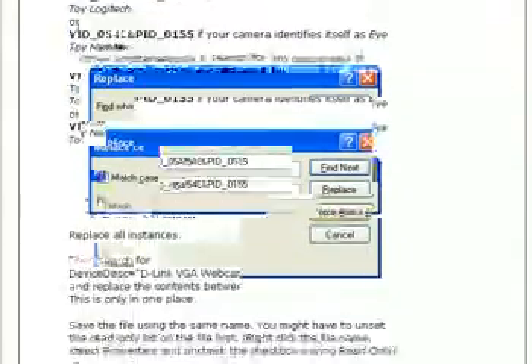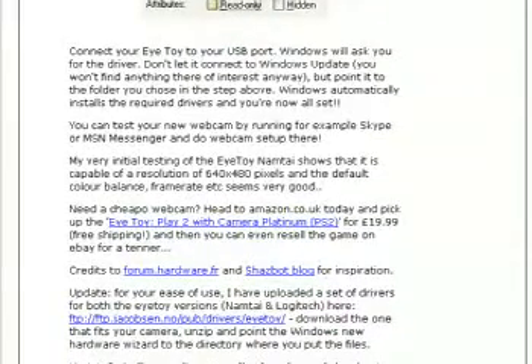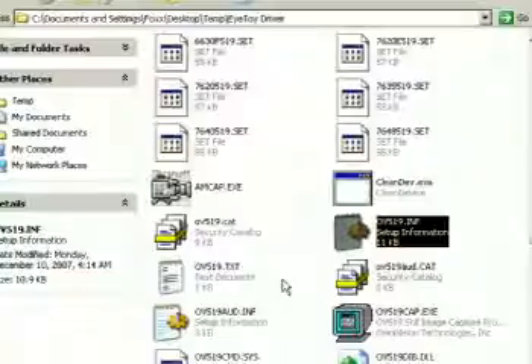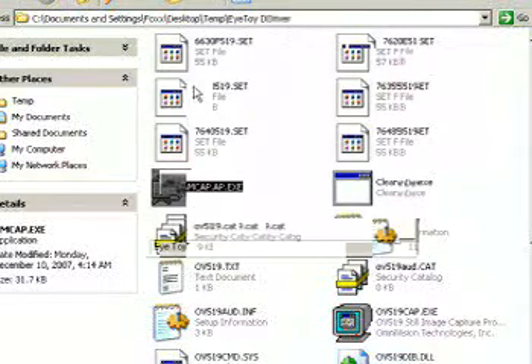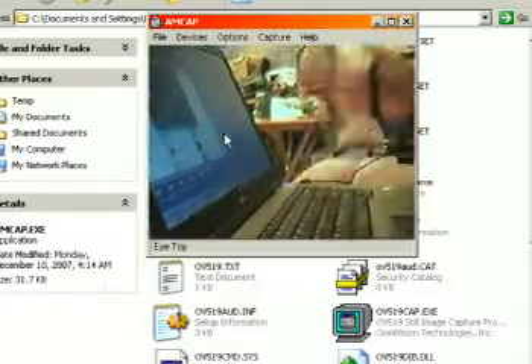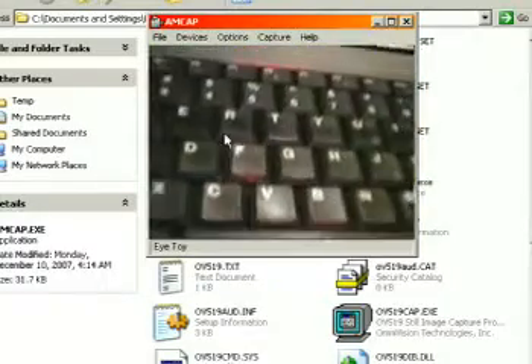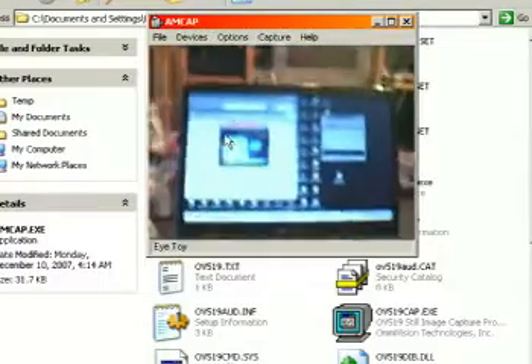Once you go ahead and do that, save your drivers and install them. They have amcap.exe which will allow you to test the webcam. Once you open it, hit Devices, go to the EyeToy, and there you can see the EyeToy. Using the manual focus, you can either get a really nice close-up shot or a nice pull-out shot.